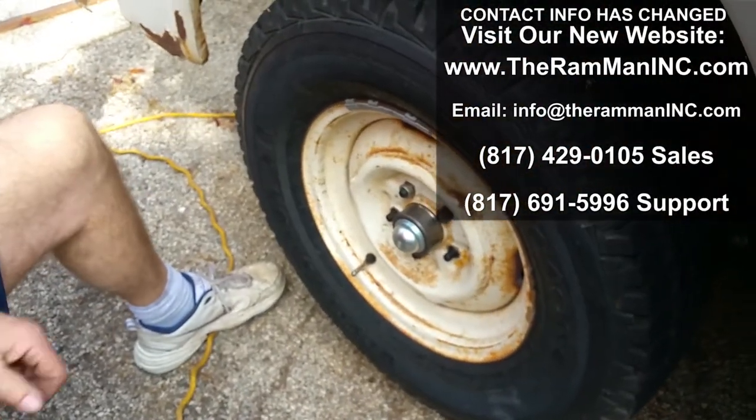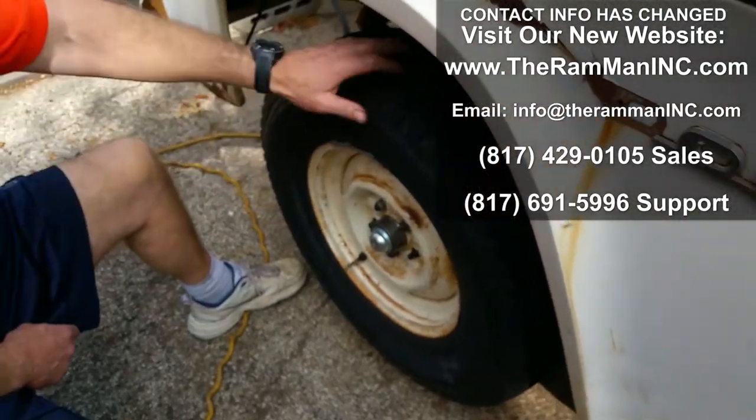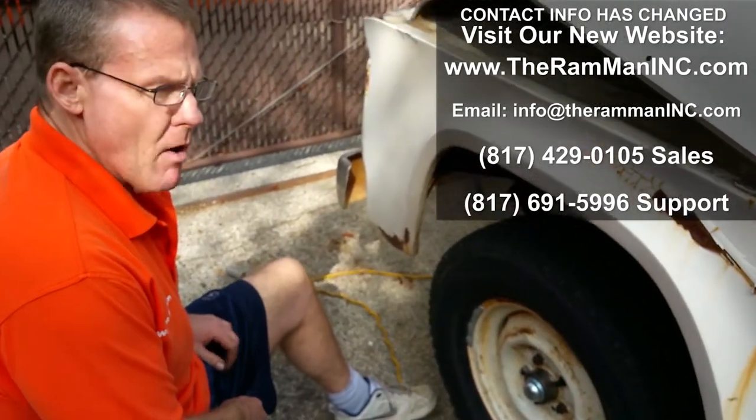The only disc brake kit in the world — an 11-inch rotor system with the Chrysler system — fitting underneath those factory steel wheels. It was unbelievable. God bless you, God bless America, and happy Mopar-ing.